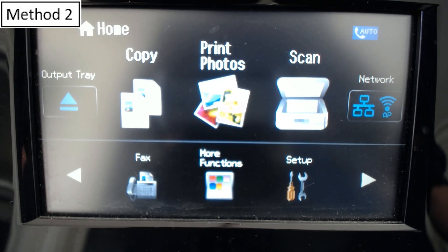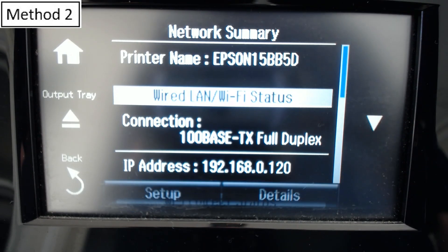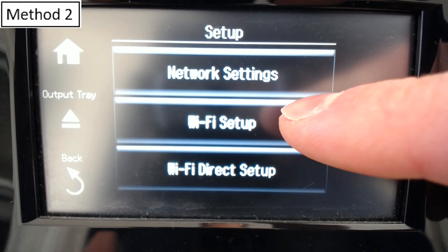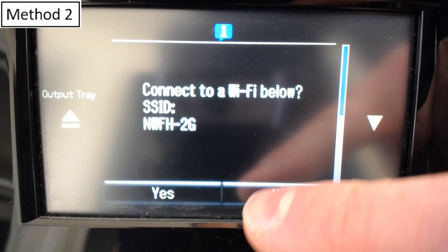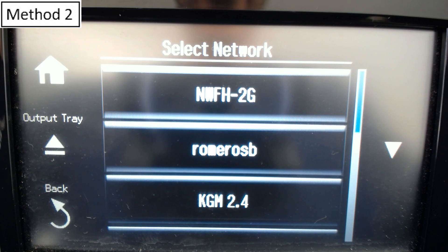Now let's look at a few methods of connecting your printer to your home network over Wi-Fi. This next method is manually connecting our printer to Wi-Fi. We have to hit the Network button here to access the network settings, then select the Setup button. We'll go to Wi-Fi Setup, Wi-Fi Setup Wizard. What I found is that the 5G Wi-Fi network is not available — my hypothesis is that this printer can only connect to 2G networks.